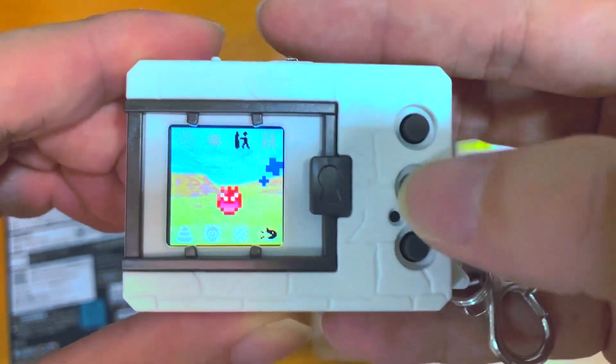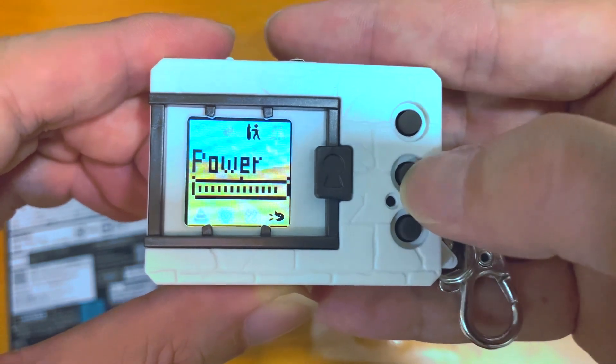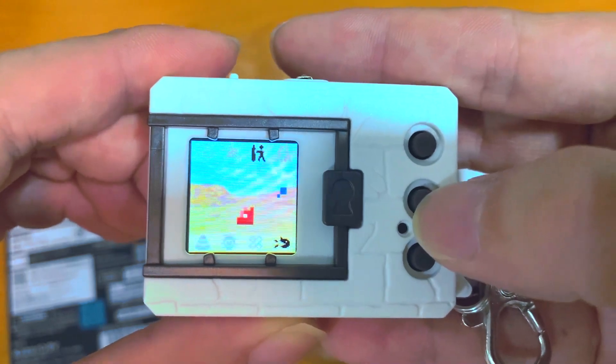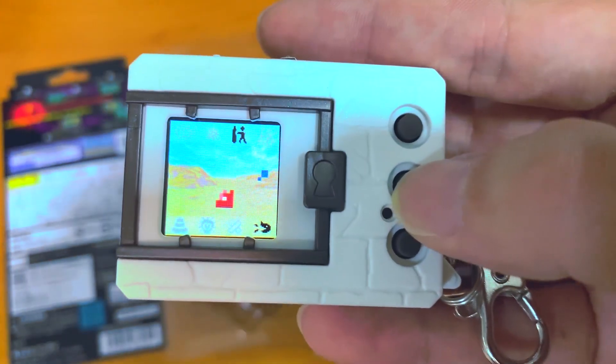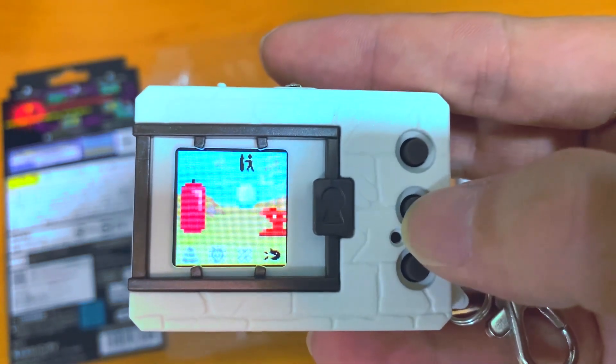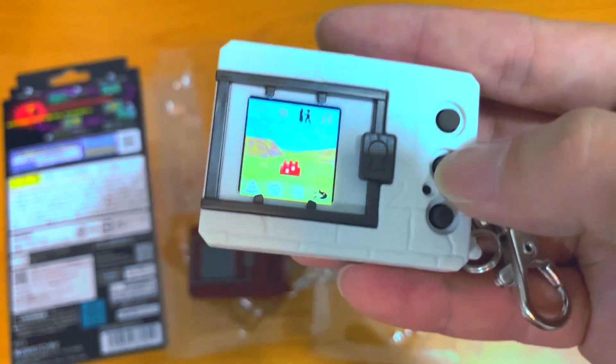Once you make a mistake, it's a mistake for real. It's quite tough. Surprisingly, I even got it right on my third try.